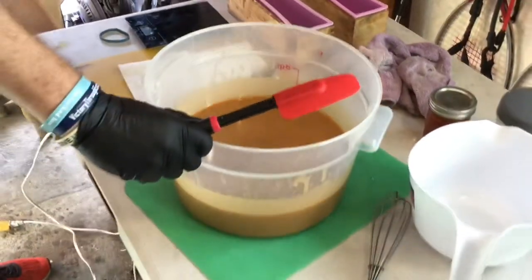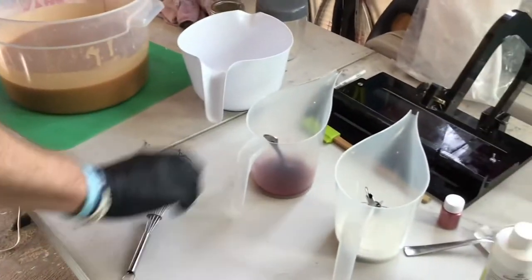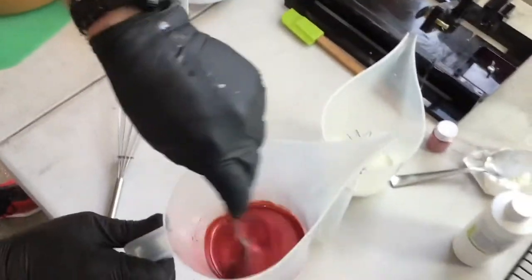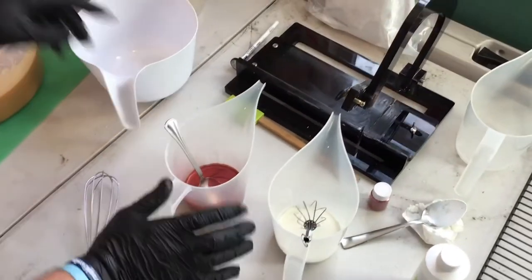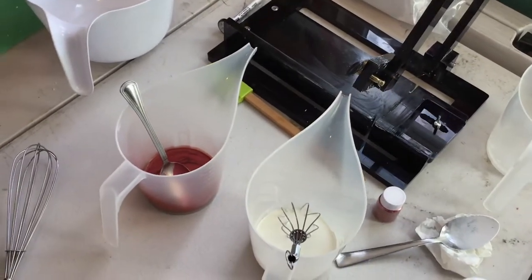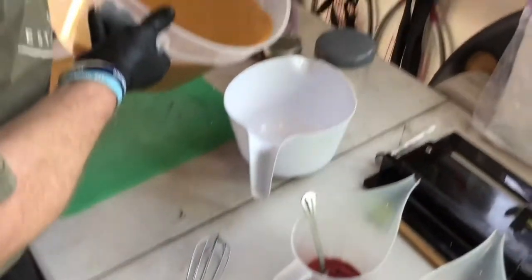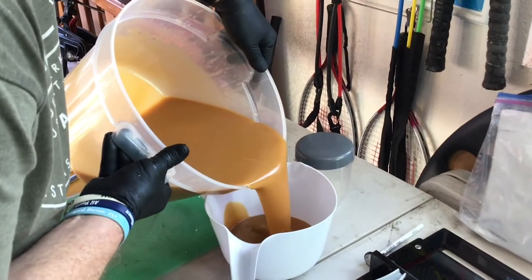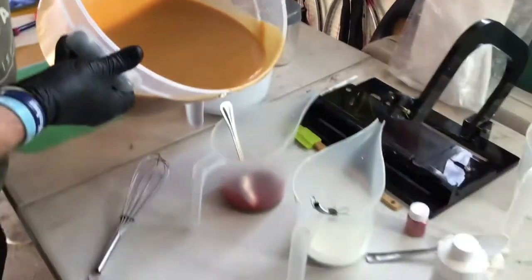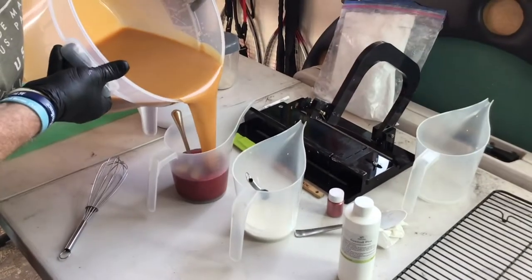We're going to pour these in three different colors. We've got a copper gold color to give it a different look, white which is the titanium dioxide, and we'll keep this natural color because it's kind of cool. We'll get those poured and stirred up with the colors.